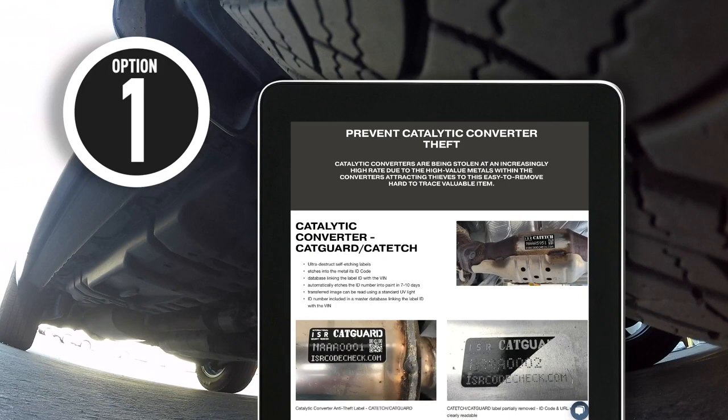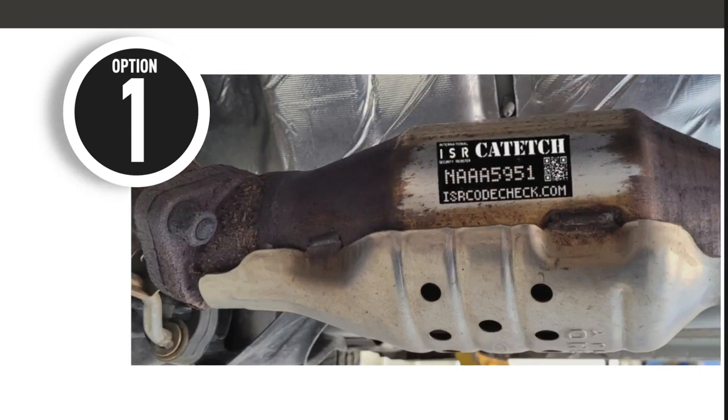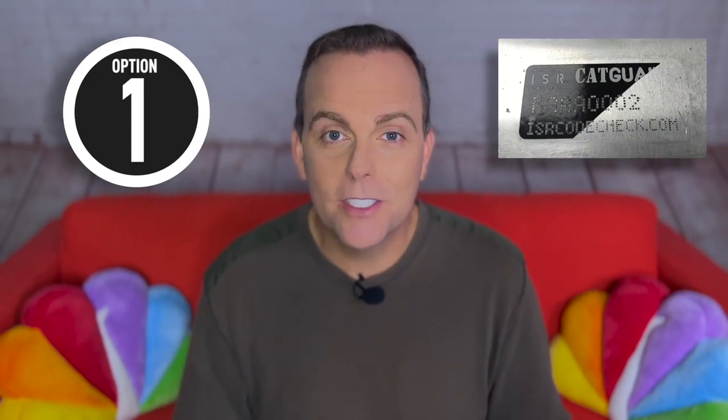Online, we found some companies selling customized heat-resistant labels. They print it, you attach it. This part is clever: if the thieves try to peel off the sticker, the VIN stays behind in little dots, kind of like those tamper-proof price tags some department stores use.